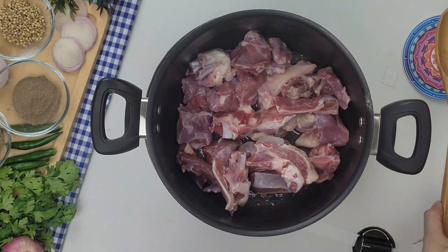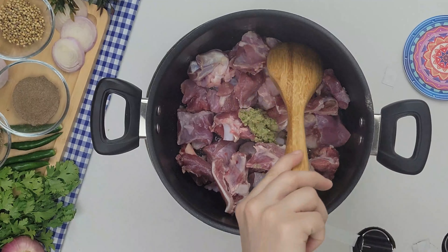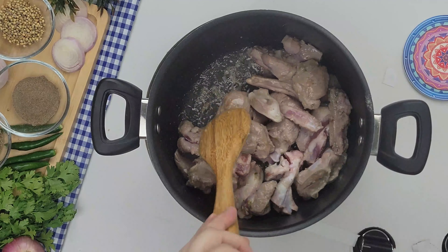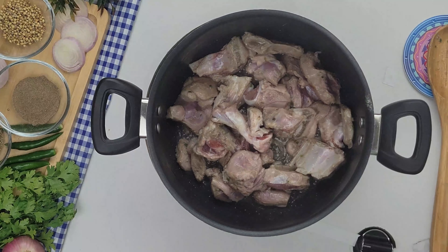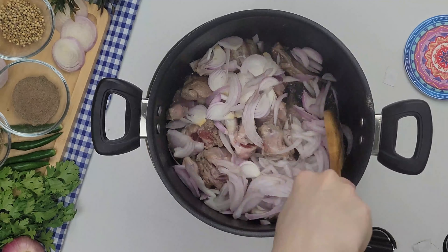Now we add ginger garlic paste, 1 tablespoon, and fry it until there is a color change. Now we add 1 large onion, sliced, and mix it for 4 to 5 minutes.